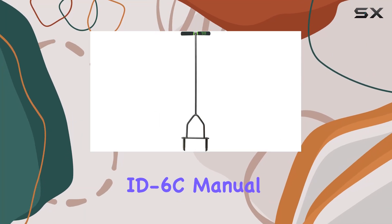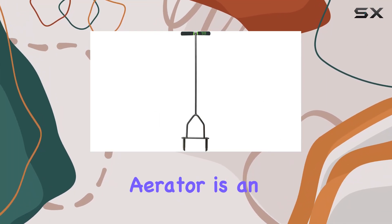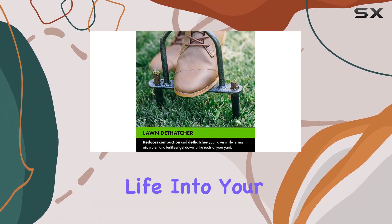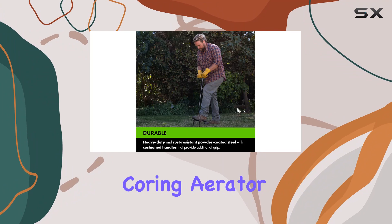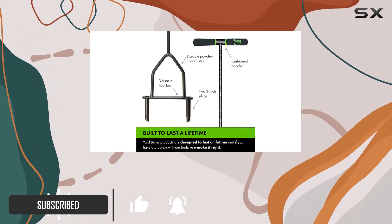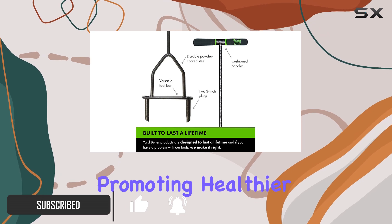The Yard Butler ID-6C manual lawn coring aerator is an exceptional tool designed to breathe new life into your lawn. This lawn coring aerator is perfect for small yards, offering a practical solution for reducing soil compaction and promoting healthier grass.